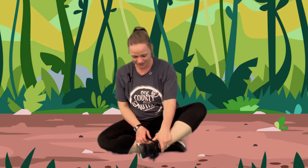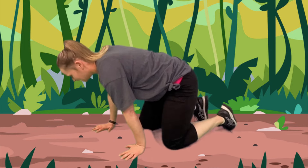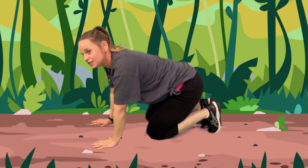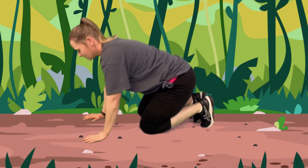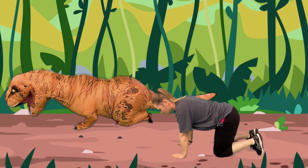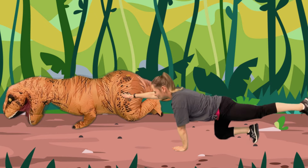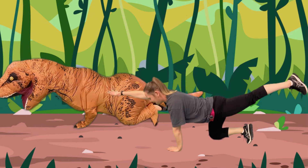Now we're going to go on our knees and this is going to be a Diplodocus. That's a dinosaur. Did you know that is the largest dinosaur known? So now we're going to get on our knees and our hands and we're going to take our right hand and our left leg and we're going to stretch out to be the longest dinosaur.